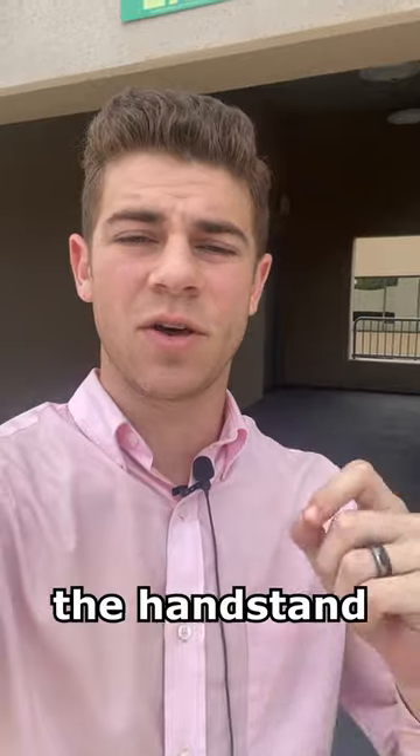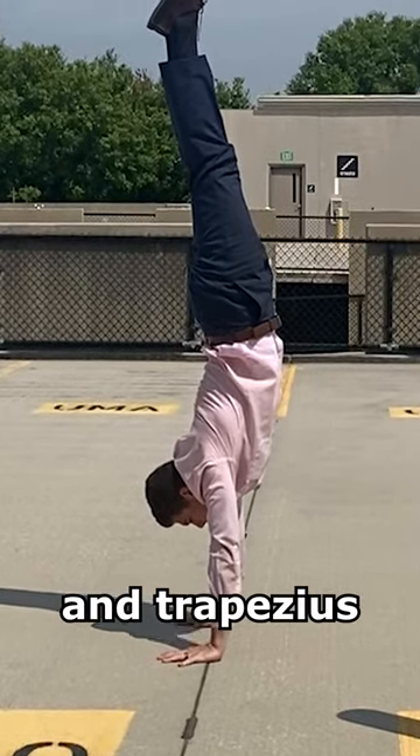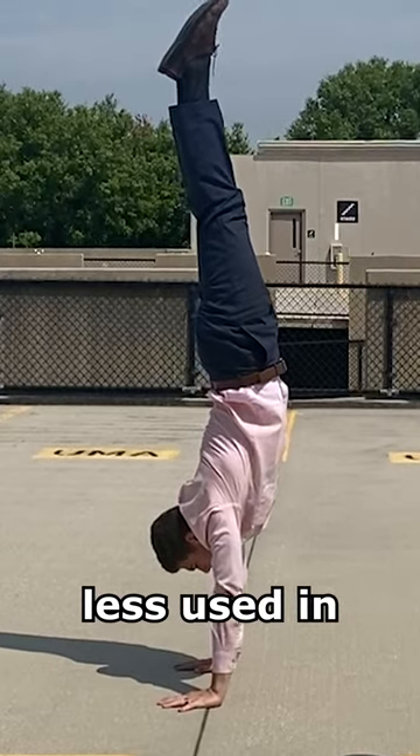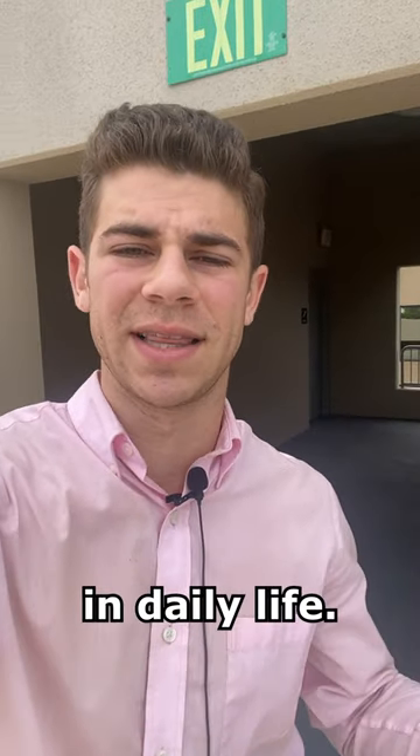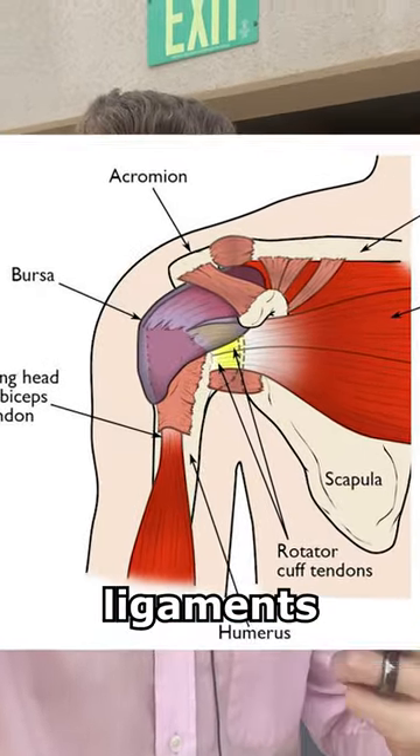And then we have the handstand hold. This is most likely going to be more difficult for most people, as the shoulder and trapezius muscles are often less used than the core and back muscles in daily life. Holding this exercise will stabilize the rotator cuff as well as the surrounding ligaments and tendons.